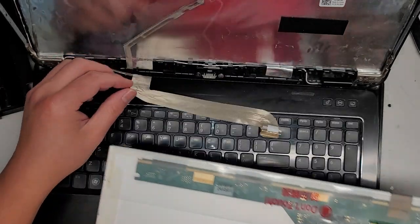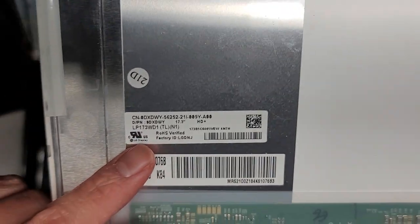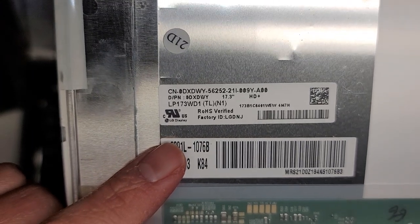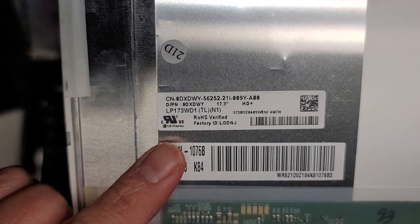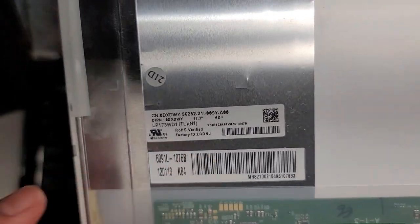We're gonna take this screen and set it aside. Here's the screen model number — it's best to check your own screen, but here you can see the one I have: LP173WD1 (TLN1). Sometimes when they sell it, they'll list it as LP173WD1 space TL space N1 instead of the parentheses.